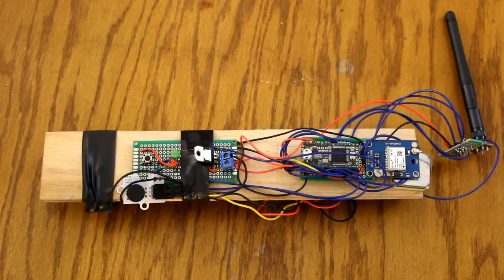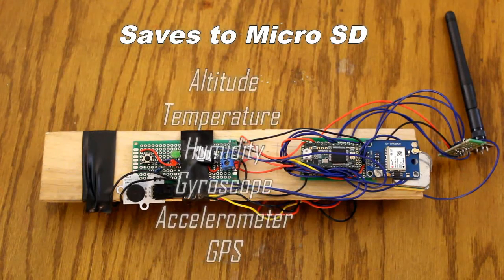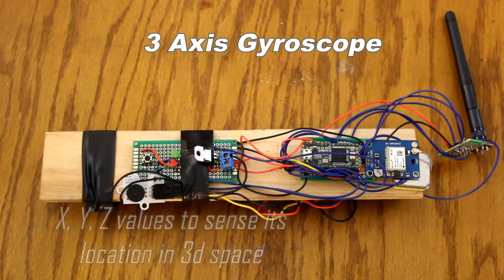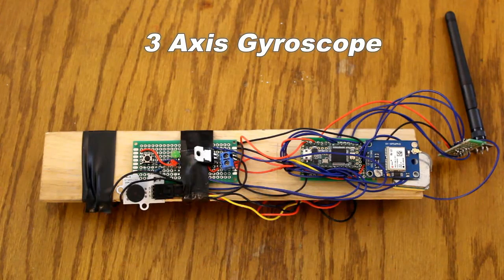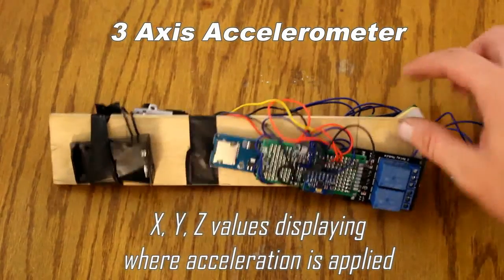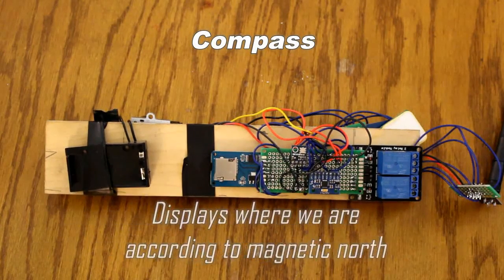It saves all the data twice a second to an onboard SD card. It records altitude, temperature, and humidity. It's got a gyroscope that gives readings in the XYZ axis — it tells me if the rocket flew straight, spun, or basically where it's at in 3D space. The accelerometer also reads an XYZ axis, telling me in three dimensions where the acceleration was.